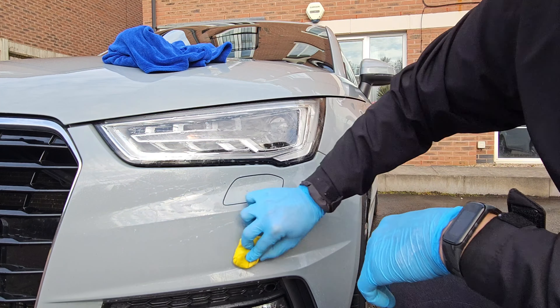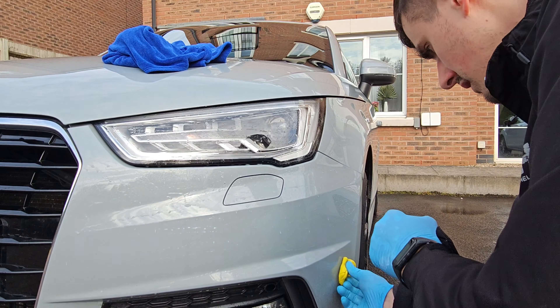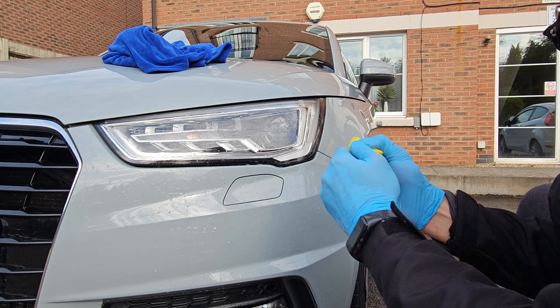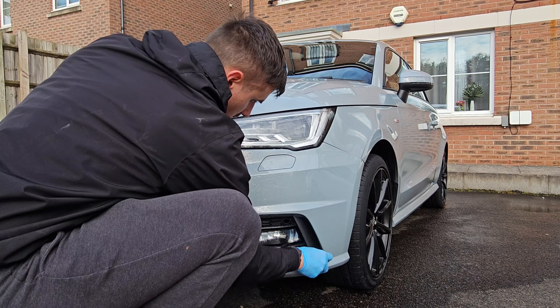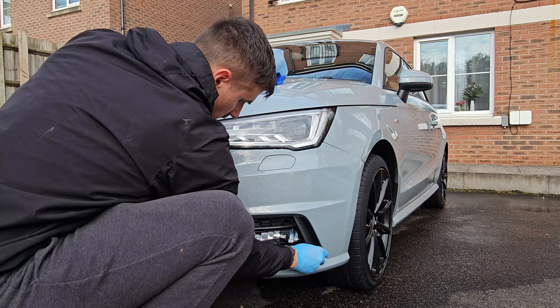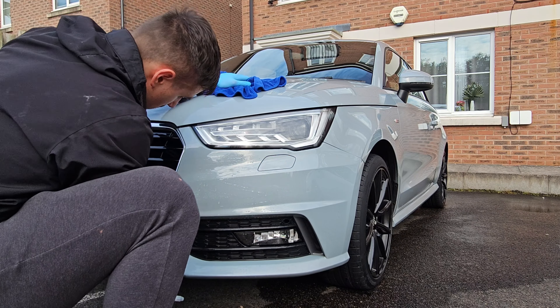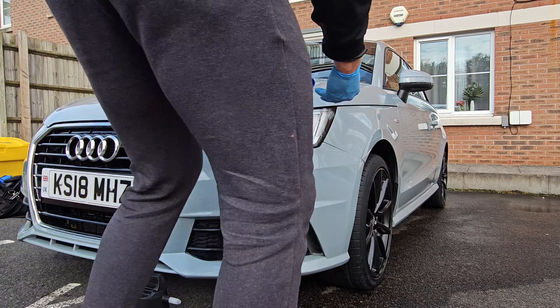Working on the lower sections of the car like the bumpers is a bit unique because you will need to shape your clay bar to the shape of the bumper — basically all the curvy areas. If you're not able to pick the clay up from the bumper, you might need to use a tar remover to clean up those tight areas, or maybe a little bit of polish.